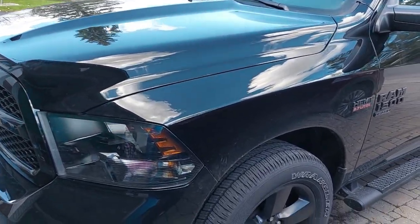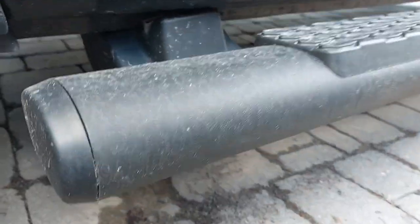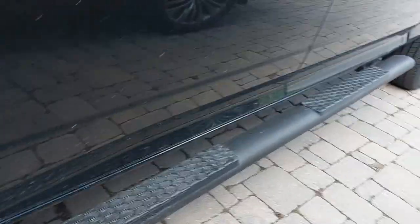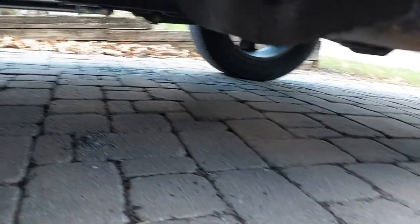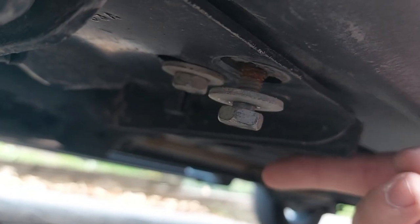Here is my 2021 Dodge Ram Classic. We're going to check out the sidesteps — you can see the damage. The front one is a little bit bent, but you can definitely see it better at the rear. I definitely did a number on this when the rear end slid into a ditch.